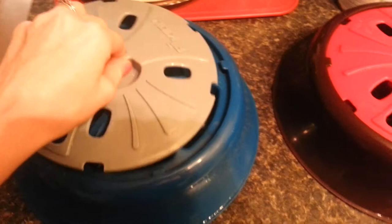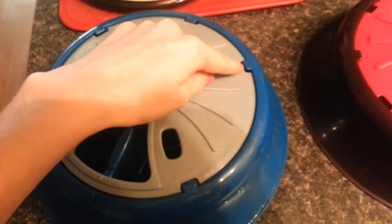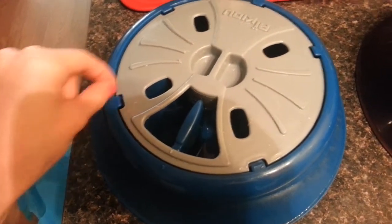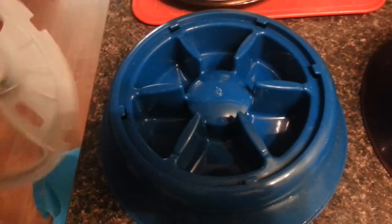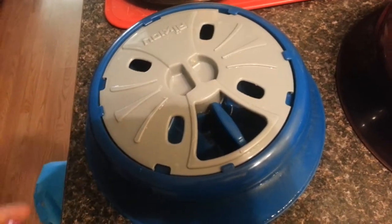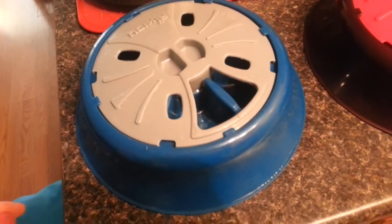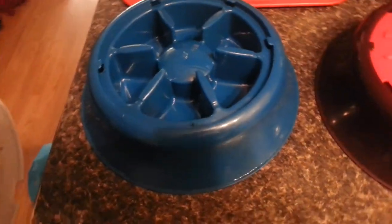All you do is line up the holes with the little clips that hold it in. What the dog has to do when you put the food in is turn the lid to get to the different compartments. It really helps them slow down when eating. Because I use wet food, they literally try to get every little piece out, so they'll spend a lot of time on one compartment licking all the food out.